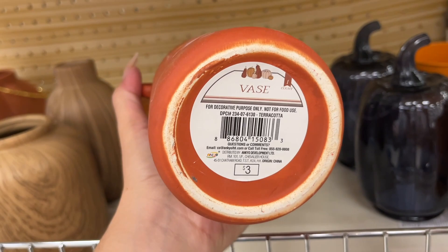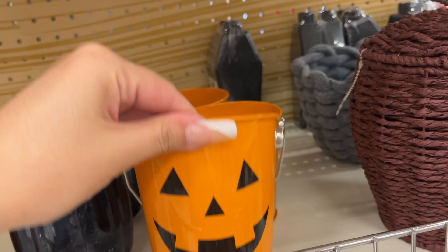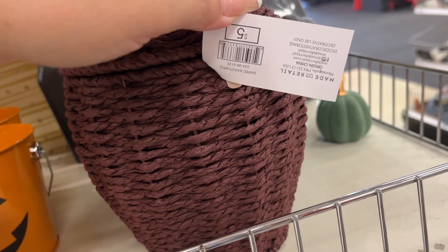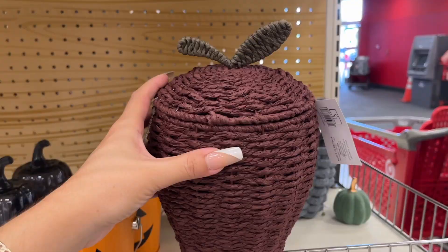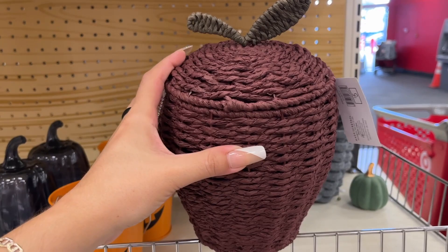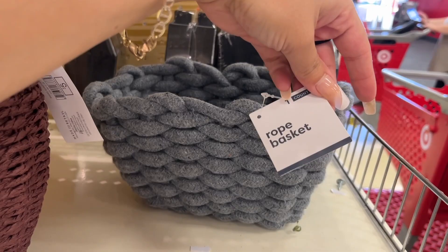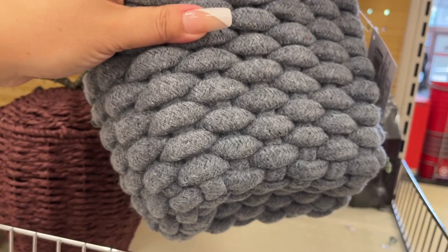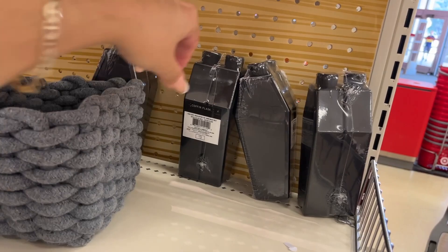Three dollars — this vase. More of the glass pumpkins we saw on the other side — a dollar. A storage basket, five dollars. I don't really see fall in this. Here's another one of those little velvet pumpkins — still haven't found the rest of his family. Here's another rope basket — five dollars. That's cute, actually pretty heavy and well made. This is nice — five dollars.